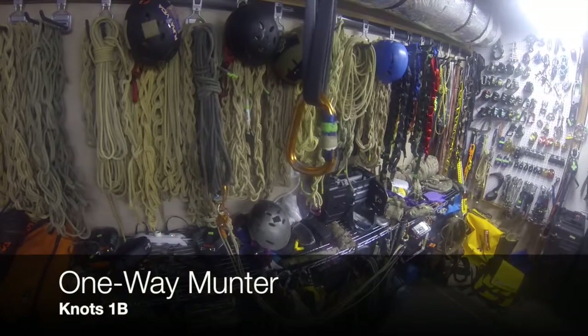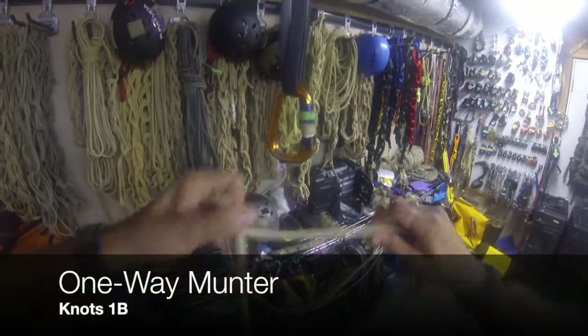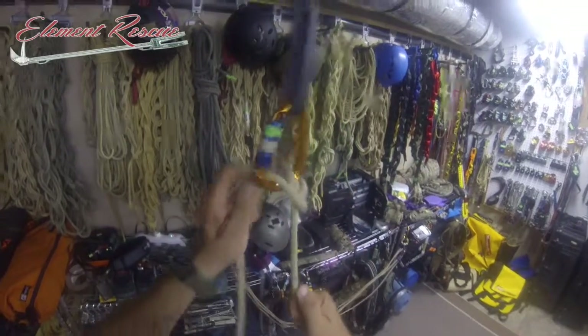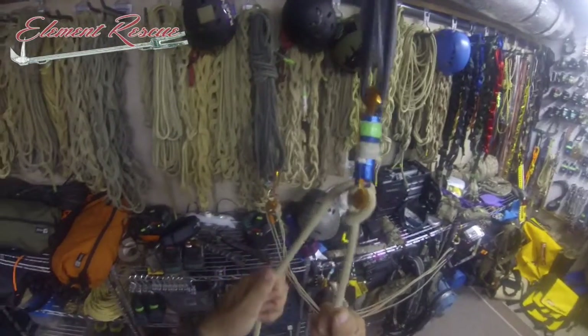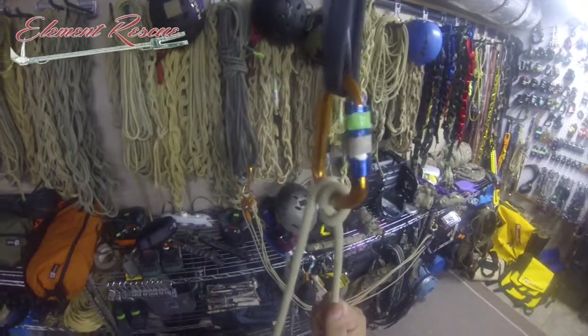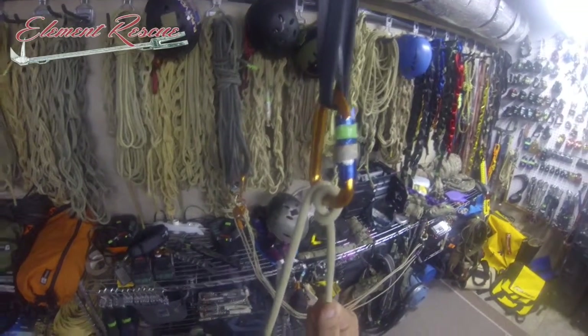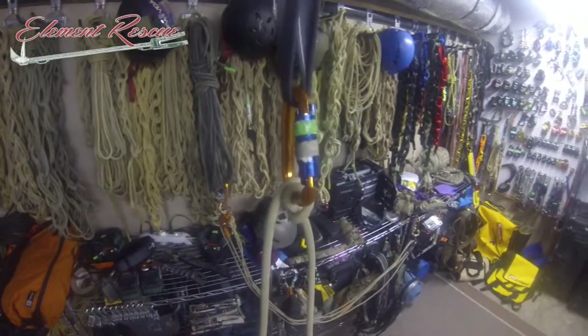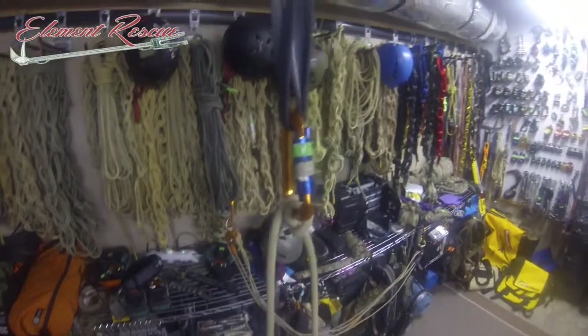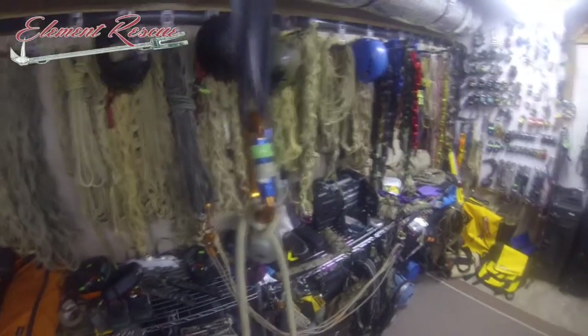I'm going to do a one-way munter here real quick. We're going to start off with just our regular munter, and we may find ourselves in a situation where we may be guiding some folks up, almost like a top rope belaying or a climber, moving over terrain. We may need an emergency progressive capture. We can also use this from our waist belt, from our harness, from our belay loop if we're trying to ascend.